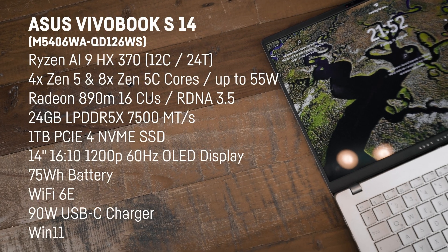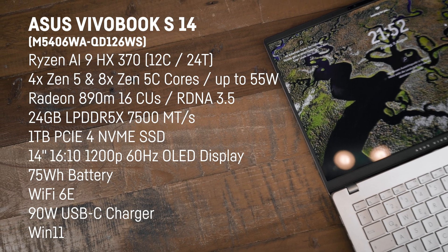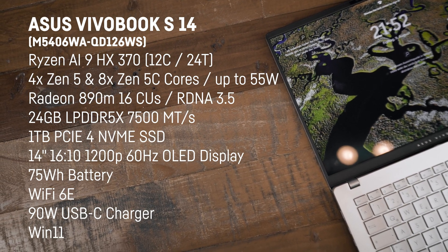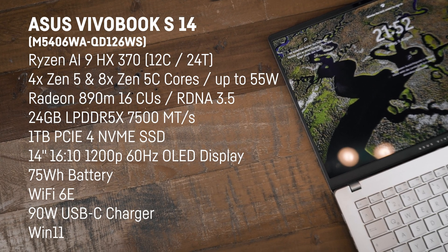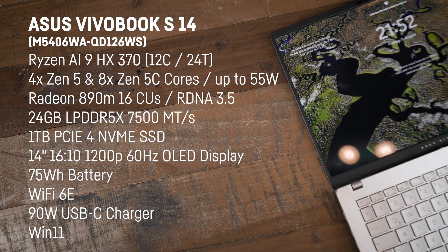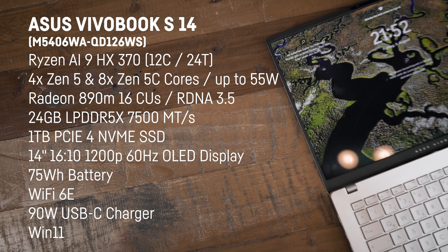The heart and soul is the new Ryzen AI9 HX370 — a very powerful 12-core, 24-thread CPU that in this case can draw up to 55 watts. It includes the integrated RDNA 3.5 graphics, the 890M with 16 compute units, 24GB of soldered LPDDR5X 7500 MT/s RAM, and a 1TB PCIe 4 M.2 SSD with read speeds up to ~4 GB/s and write speeds of ~2.6 GB/s.